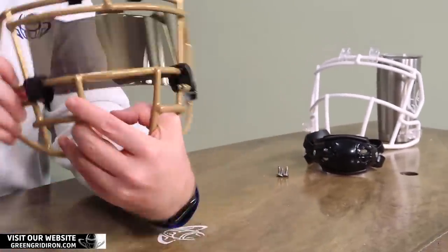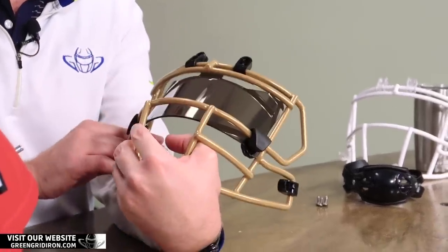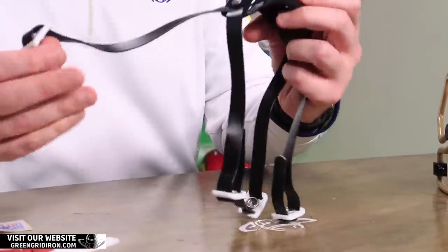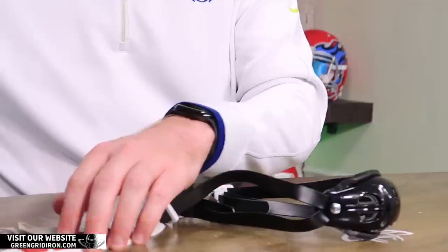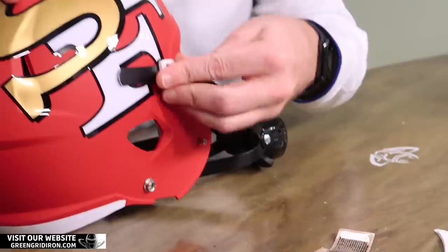We've got a Shock visor — this one is a 1.0 Golden Dragon. We've got some black Under Armour clips on here, and we're using Sports Star buckles and a Shut Elite hard cup chin strap. Let's start with the chin strap.